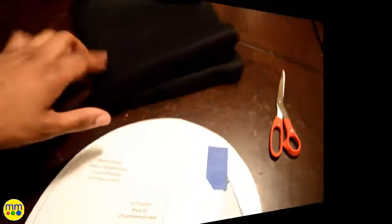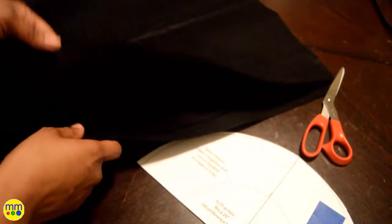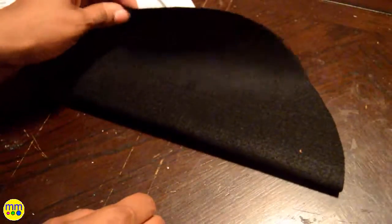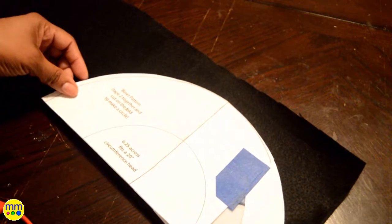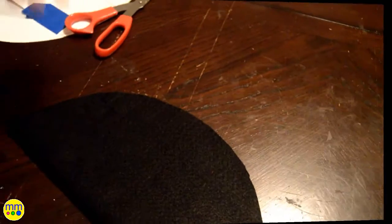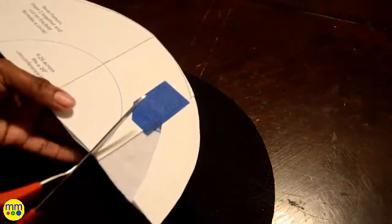Now I'll make the beret. First I cut the pattern piece out. Next I'll cut out two pieces from the black felt. This was cut on the fold. On one circle I cut out the small circle to create the opening for the beret.